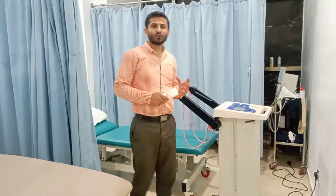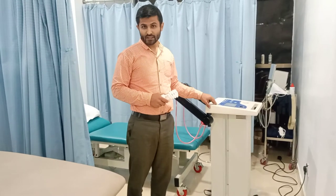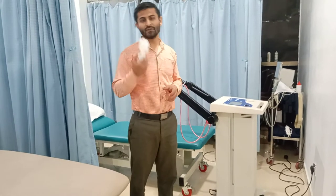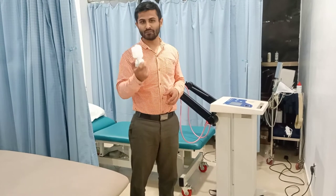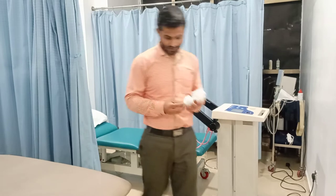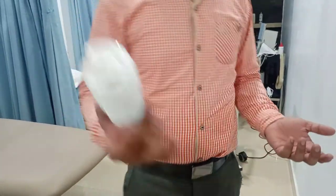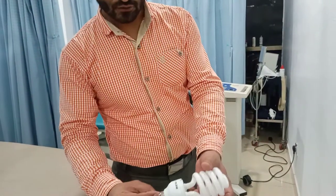Hi, today I will be demonstrating how to check the output of a shortwave diatherapy machine. This is really very easy with the help of this incandescent bulb. This incandescent bulb is just an ordinary bulb — you can see there is nothing inside and there is no switch, nothing at all.